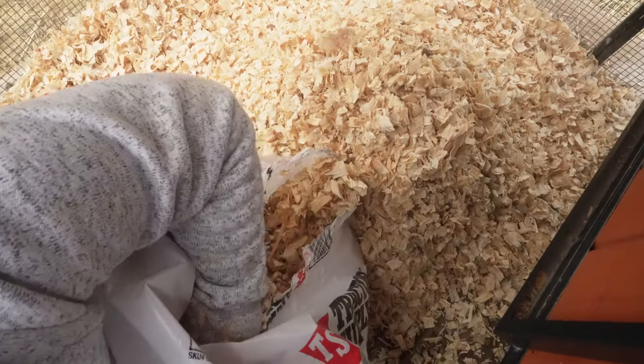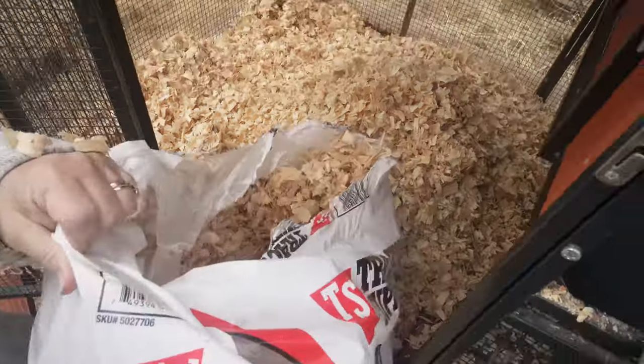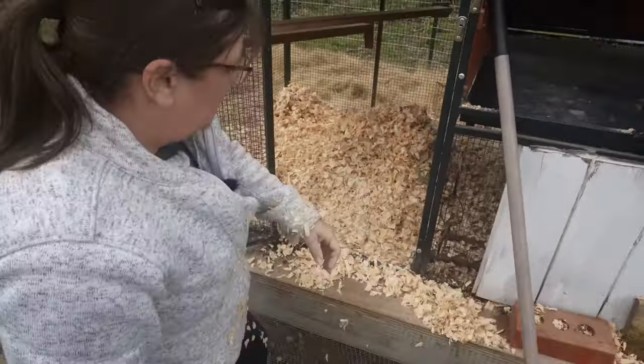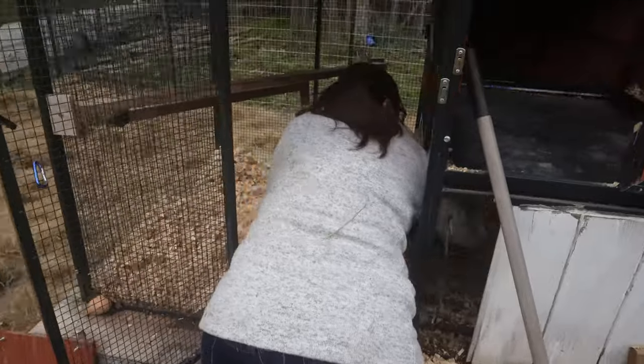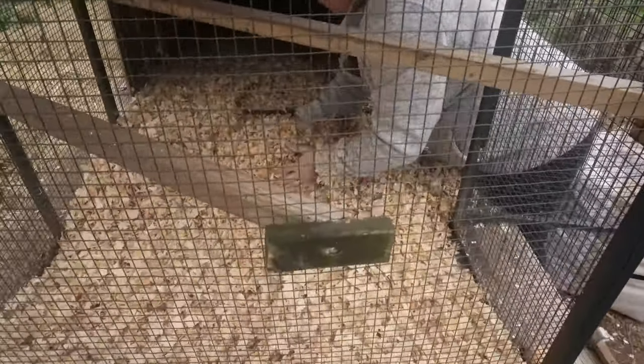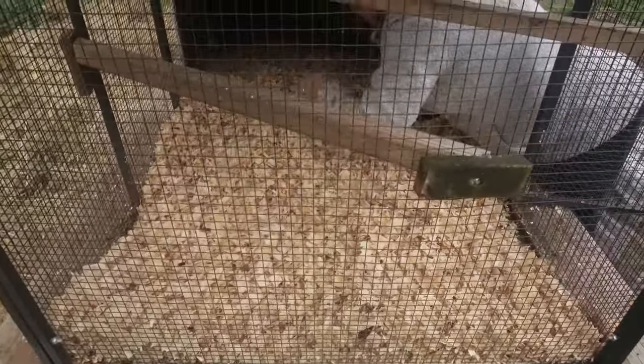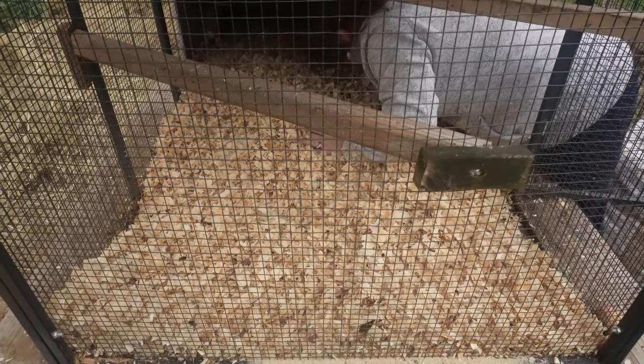I love to use the pine flakes due to the odor control and ease of cleaning. It's much easier to clean flakes than it is to clean knotted wet hay. Flakes are very easily attainable — you can pick them up at a local feed store. They can be fluffed and forked up much easier than hay, and pine shavings are easy to use for composting.